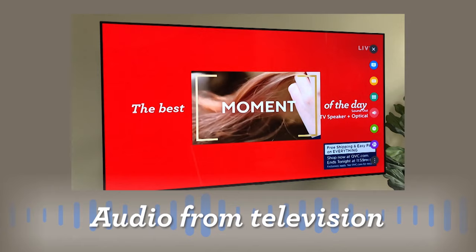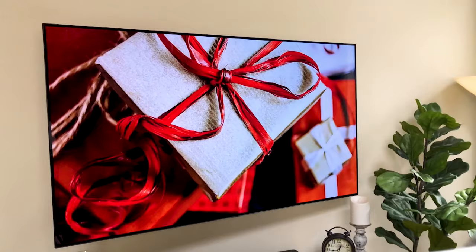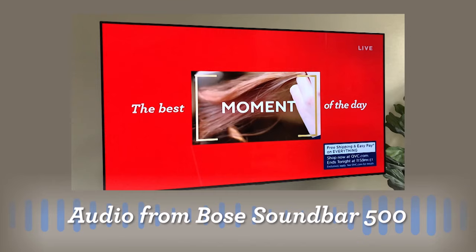Welcome to another episode of DIY Devices. I'm Brett Hamilton. Do you want your TV to sound like this? Or like this?